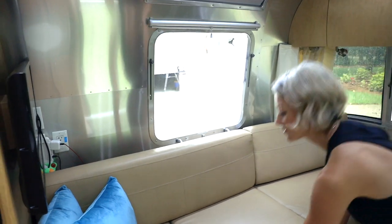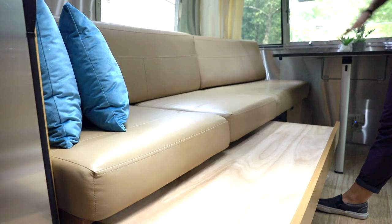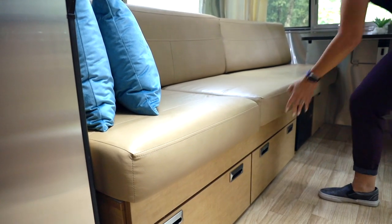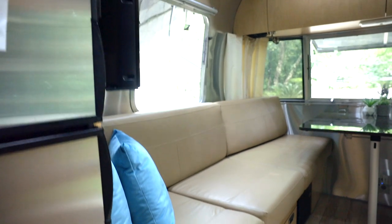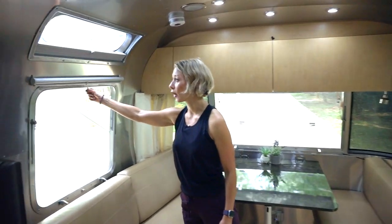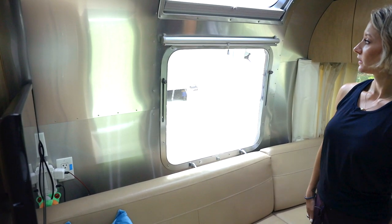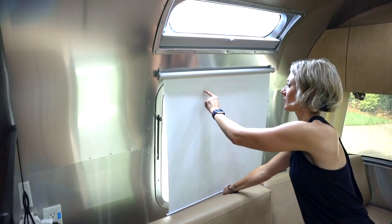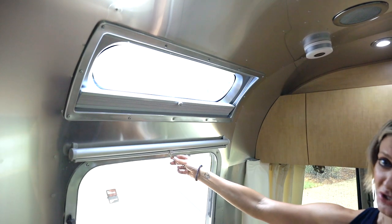This is also a bed — the cushion comes off and you've got a whole other bed. This is generally where our six-year-old sleeps every night, so we don't have to mess up the whole living room. When older kids are with us, they sleep here, but that requires taking the table down. We have really nice big windows with shades that lock in place. I've been very pleased with these shades — they're super durable and track easily. The downside is they're hard to clean; I've tried magic erasers but haven't figured out how. If you know, leave a comment.